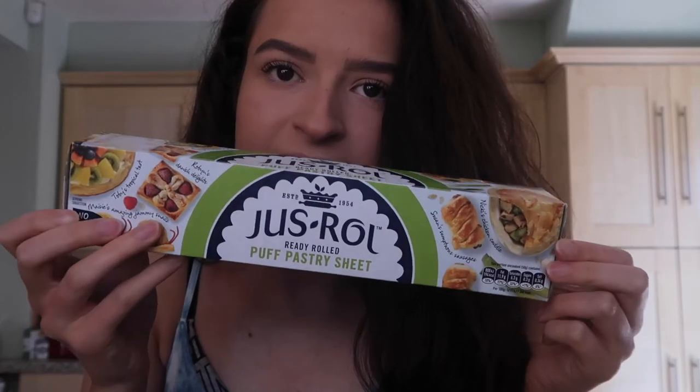Hi everyone, so today I'm doing fakeaway number three. Today we are doing pizza. It's not quite turned out as I wanted it to go, because we've had to buy ready rolled pastry. I wanted to completely make the dough from scratch, but there's no flour and no yeast in the shops still — people are still stockpiling — so we've had to do puff pastry.